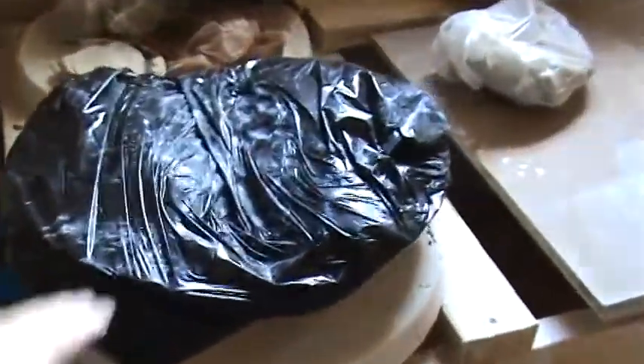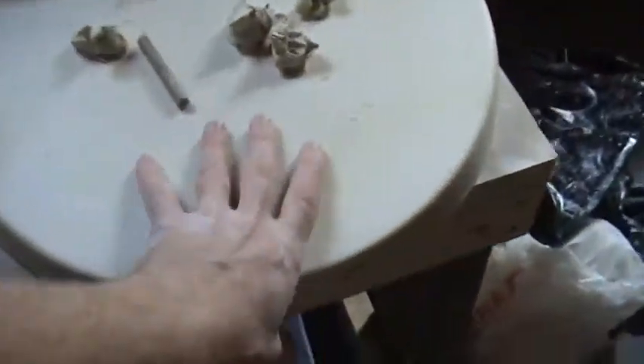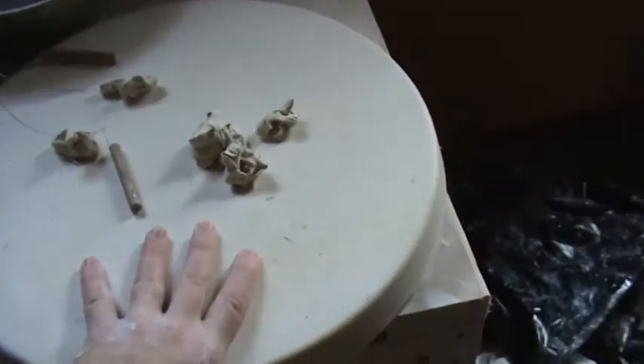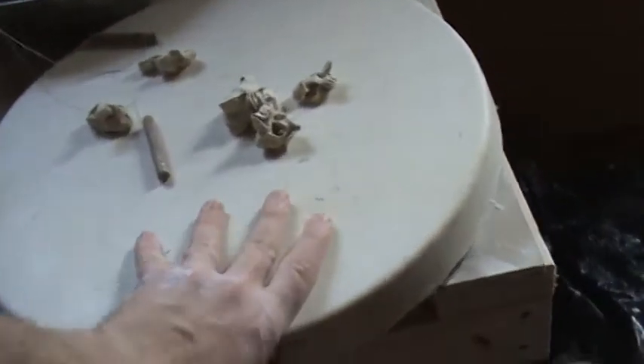Recycle clay right here. Wedging table. I use these round bats to wedge on because I have several of them around the studio. They're good — I can actually throw on them, put them on the wheel. Some clay under here. Clay storage. Built this table so I could utilize the space that I have.